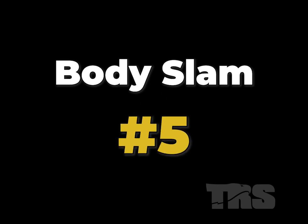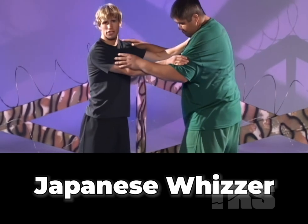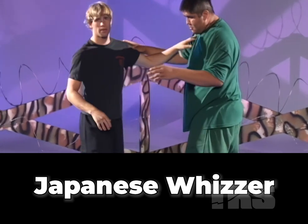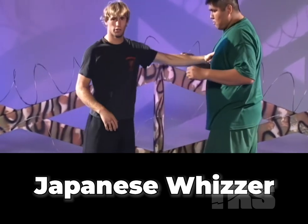Body slam number five. I'm going to first show you what's called a Japanese Wizard. It's another very prominent wrestling move, and it's even something that a small guy like me can do to a big guy like this.